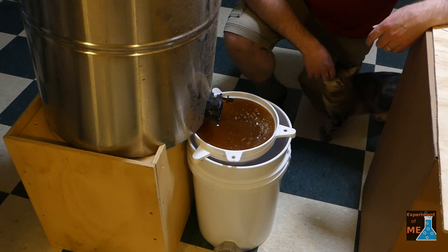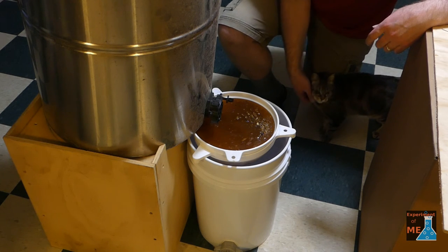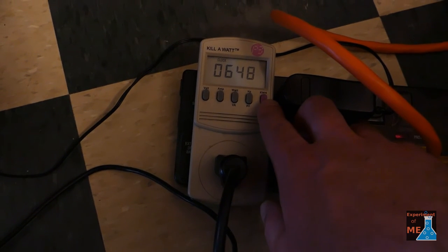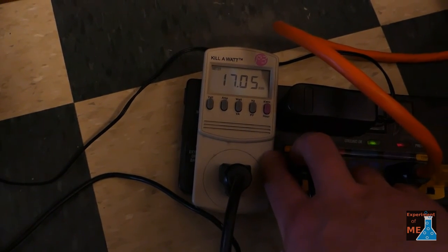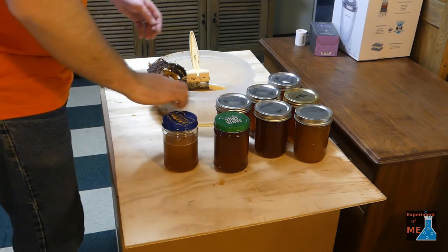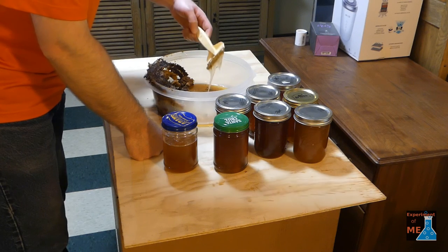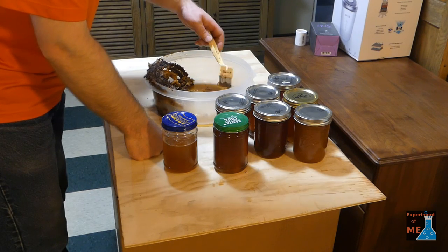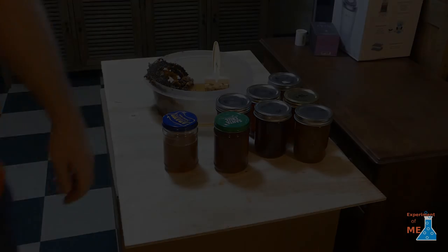I would actually say this was a lot of work for not that much honey — I don't know if I'll do this in the future. You can see that I used 17 kilowatt hours over 640 hours, and that's about 27 days. Here's the honey that I got from that. If you like these videos, subscribe and I'll make more. Bye.